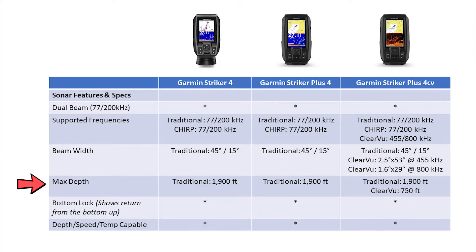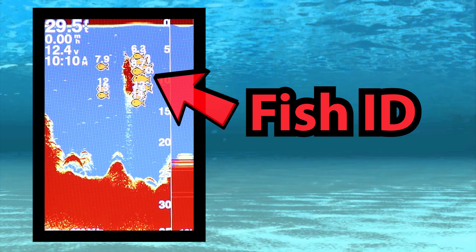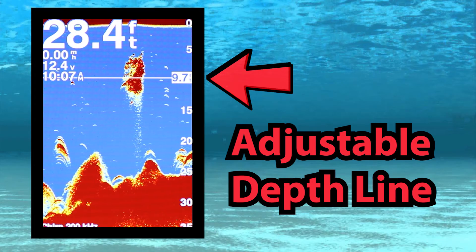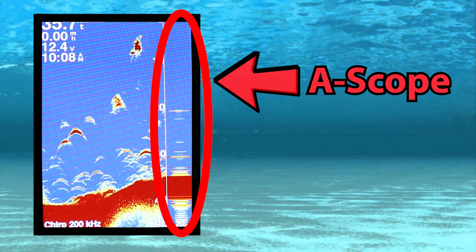Looking at the max depth, all three fish finders are capable of about 1,900 feet, but keep in mind that's under ideal conditions. All three also give you the option for the bottom lock feature and a digital readout for depth, speed, and temperature. All three fish finders come packed full of great features such as split-screen zoom, ultra scroll — which is great if you're searching for fish at higher speeds or trolling — fish symbol ID, auto gain which functions the same as your sensitivity settings, an adjustable depth line to find the exact depth of objects throughout the water column, and the A-scope which gives you a real-time display of what's passing through your transducer beam.